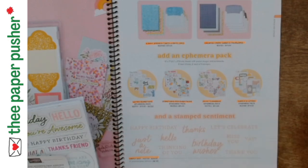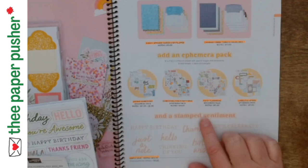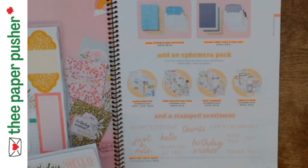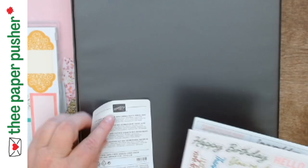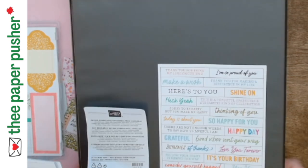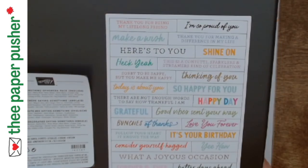You may not want all of the packages, and this way at least you can see what's in them. So this first one is called Say Something, and as the title alludes to, it's all sentiments and they all just pop out.